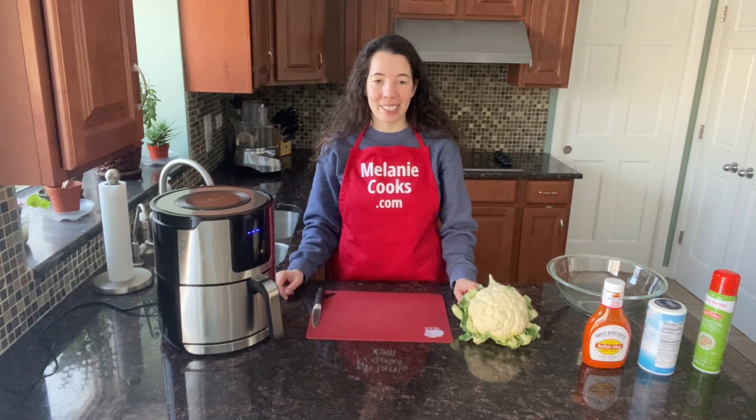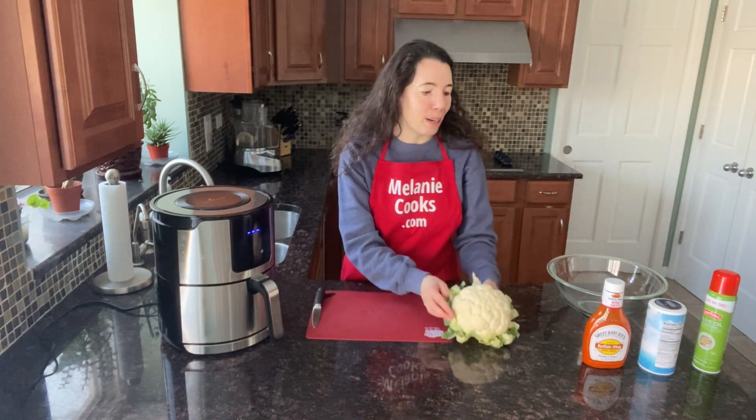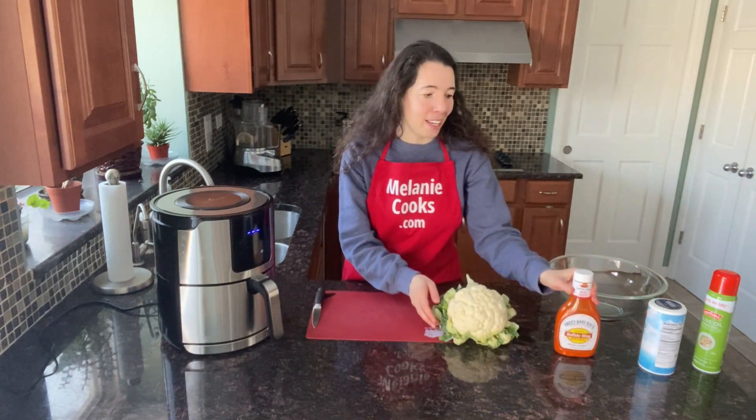Buffalo cauliflower is a vegetarian healthy alternative to buffalo wings. All we need for this is cauliflower, buffalo sauce, and salt.